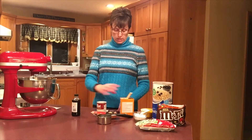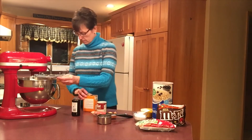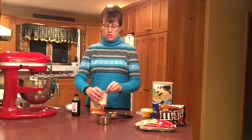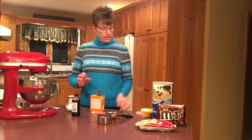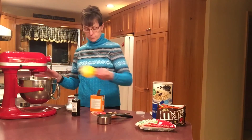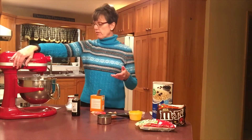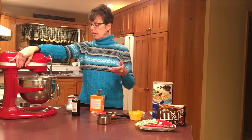Now we're ready to add our dry ingredients. We're going to use one teaspoon of baking soda, a quarter teaspoon of salt, a quarter teaspoon of baking powder, and three-quarters cup of flour. I'm going to turn this on just to stir first, because I don't want the flour to fly all the way around my kitchen and make a big mess, then turn it up a little bit after it's been mixed slightly.